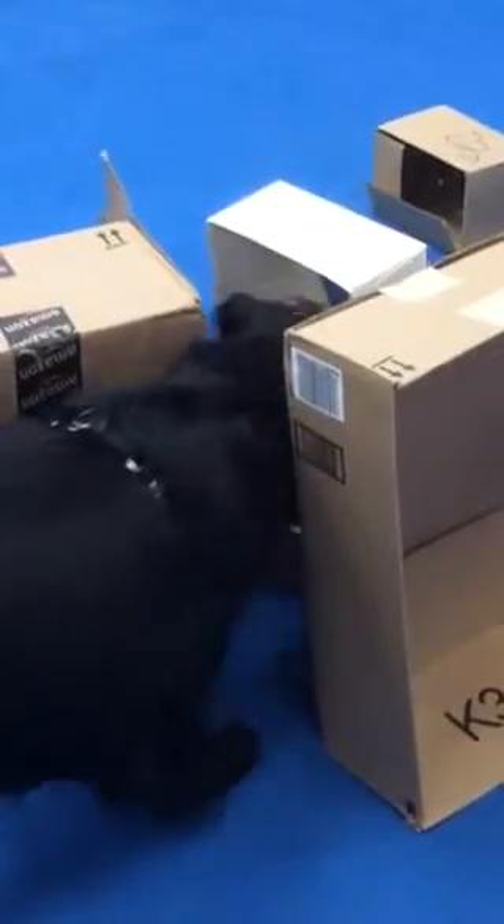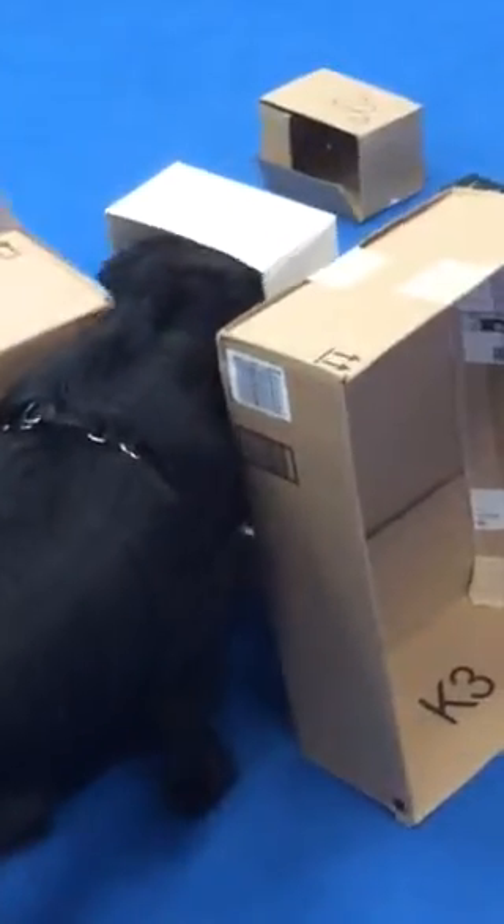Here she goes. She's worried because it's moving. And she keeps re-engaging it, though — that's the important thing. And she's done.